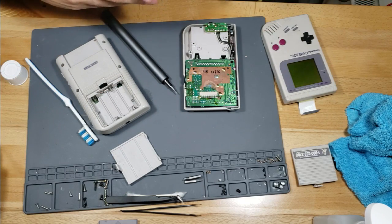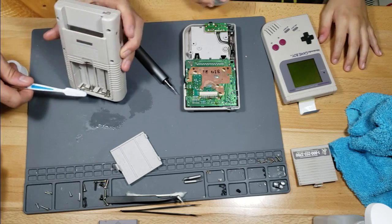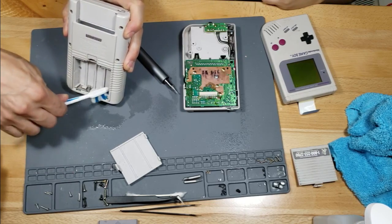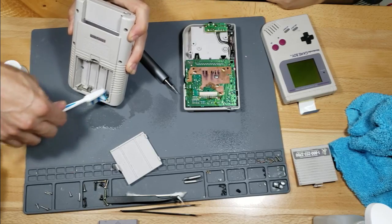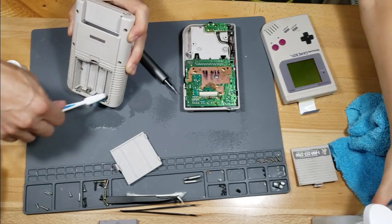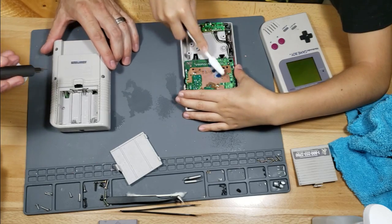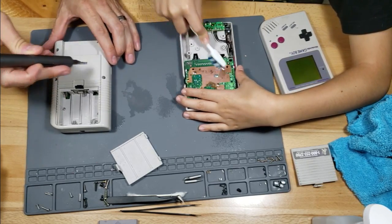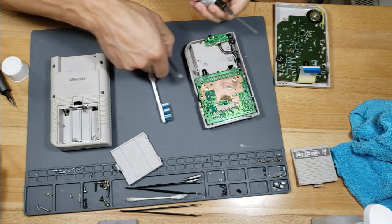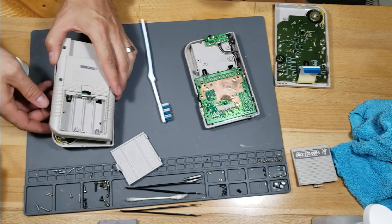Whoever went into this and tried to fix it did a good job — they almost fixed it completely and then just gave up when it got really close. I know for a fact this guy didn't use this alcohol because look — the alcohol just makes that marker bleed right off. Alright, that stuff came right off. 3-10-22 — remember that number. It's probably the service tag from a long time ago.